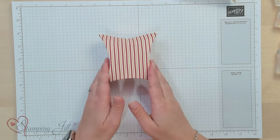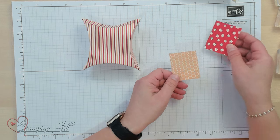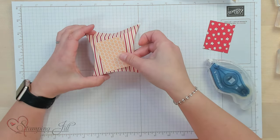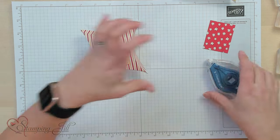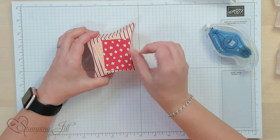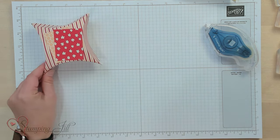Now let's decorate that up. I have designer series paper from the Bee Mine Suite and I'm just going to put that down in the background. Then let's create our bee.